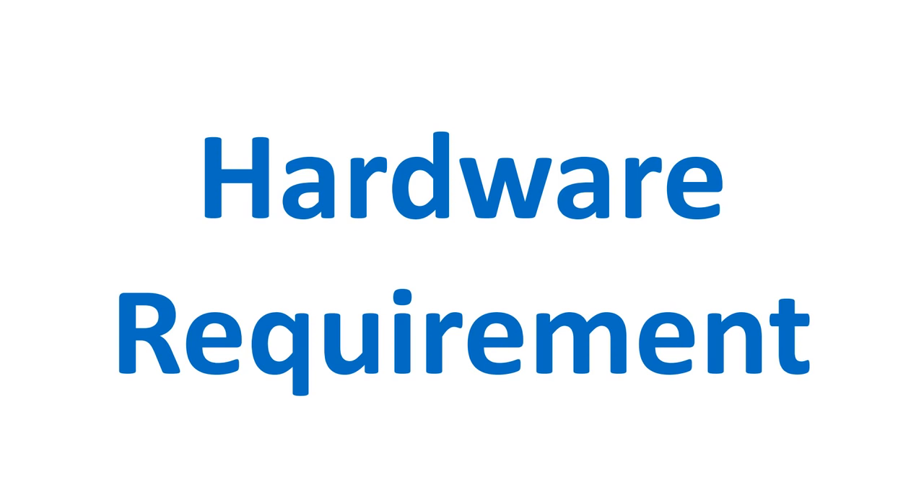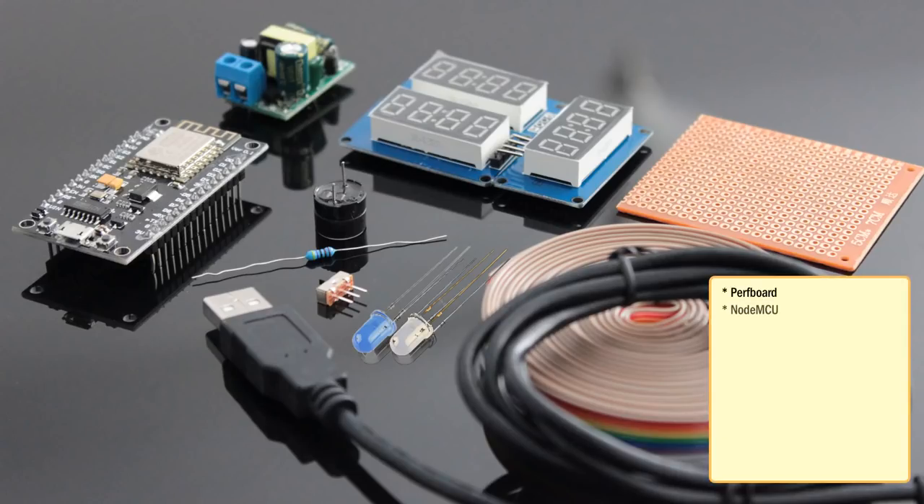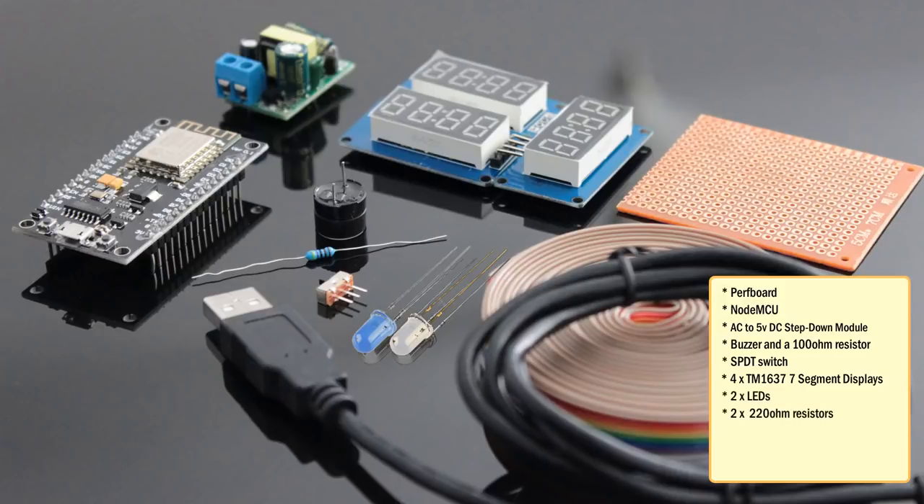For this project we need a mixture of both electronic components and woodworking tools. The electronic components include a perfboard, NodeMCU, 220V AC to 5V DC buck step down module, a buzzer shield or a buzzer and a 100 ohm resistor, SPDT switch, four TM1637 4-bit digital 7-segment displays, a couple of coloured LEDs and equal amount of 220 ohm resistors, few connecting cables, a USB cable to upload the code and general soldering equipment.